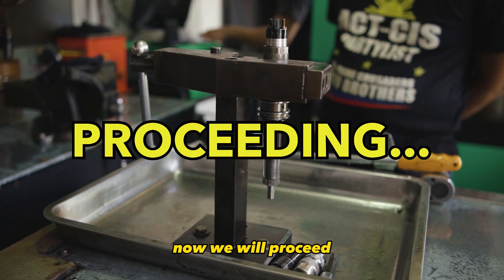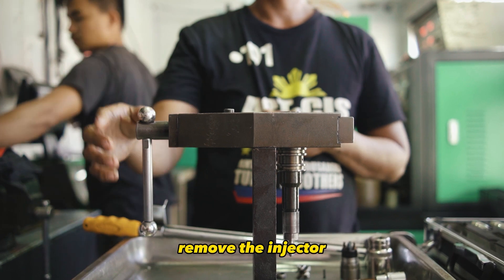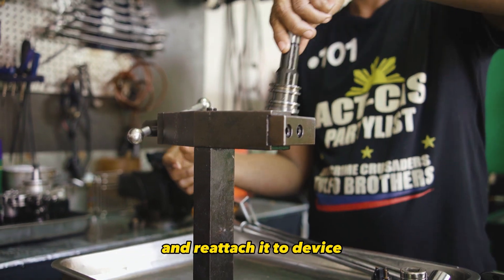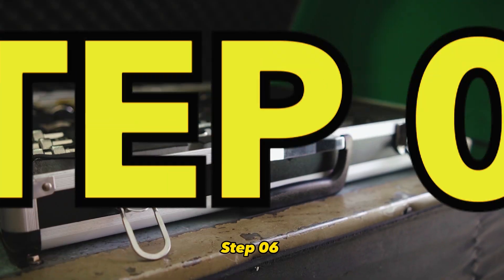Now we will proceed with the process. Step 5. Remove the injector, turn it upside down with the nozzle tip upright, and reattach it to the vise.